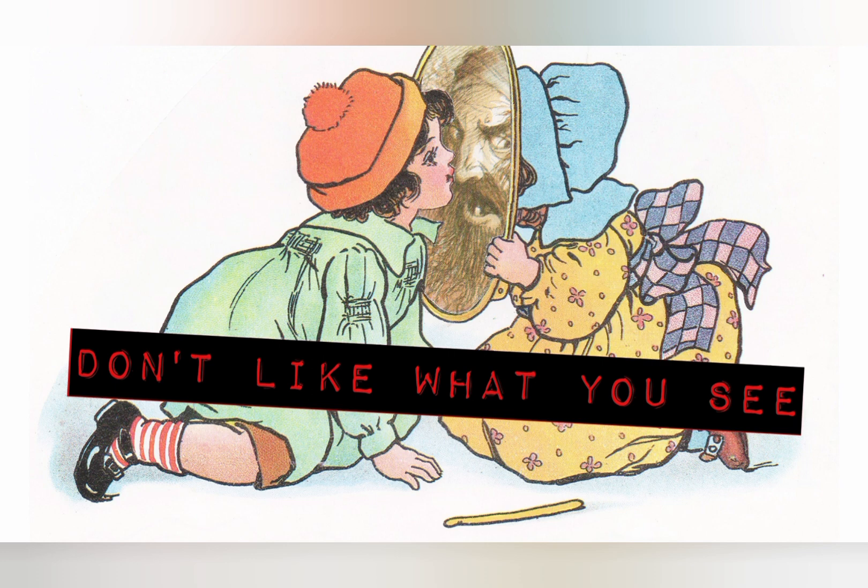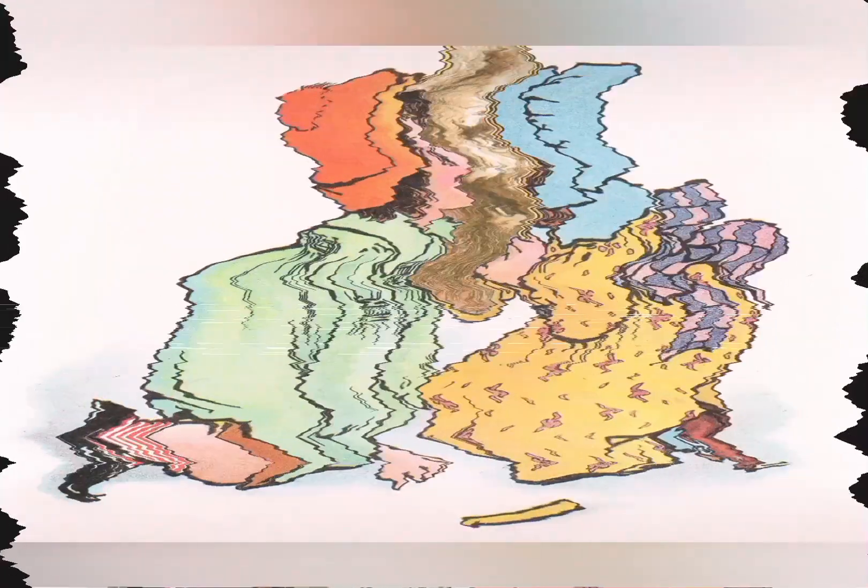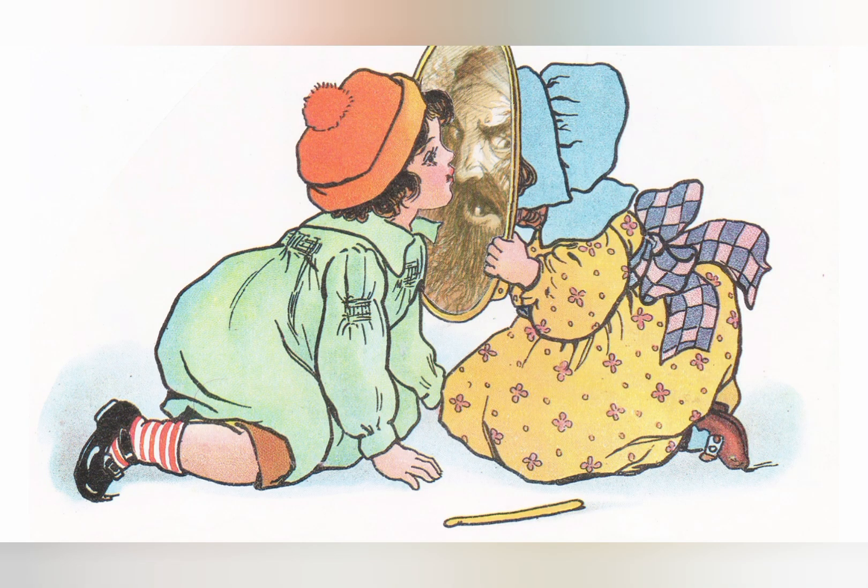Don't like what you see. This is a basic two-element collage. Sometimes only one thing has to be altered — in this case, it was whatever was in the mirror. I forget what it was now.